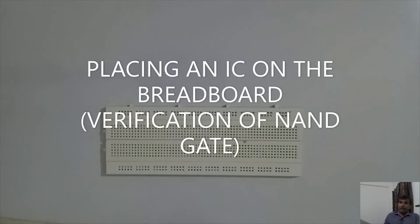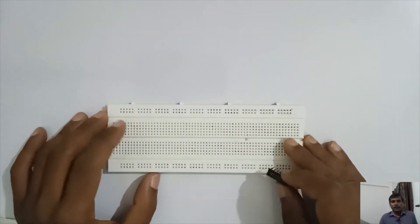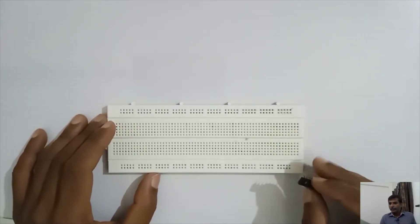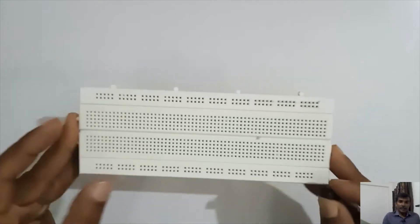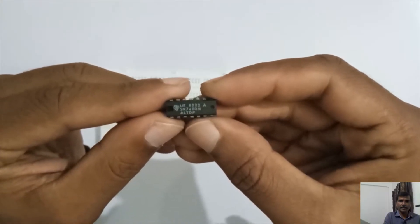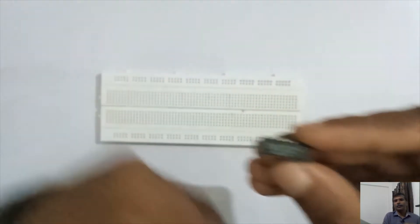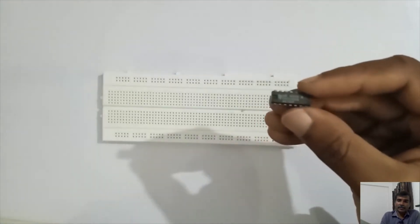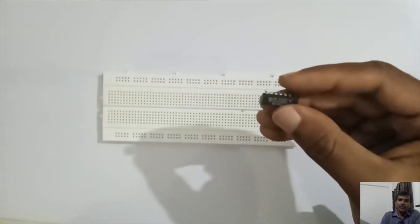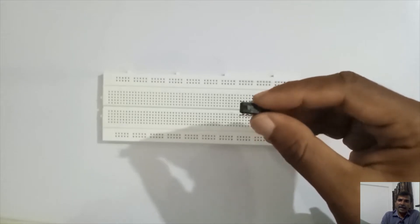Now we will see how to place this IC physically on the breadboard. We have already seen on the diagram where we have to place it. The IC number is SN7400N, so it is the 7400 IC which consists of four two-input NAND gates.